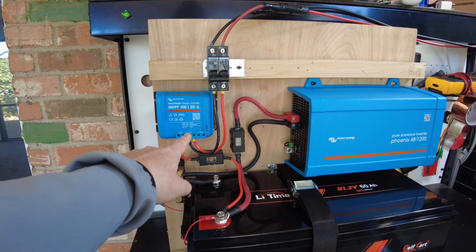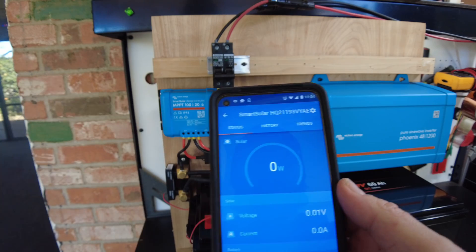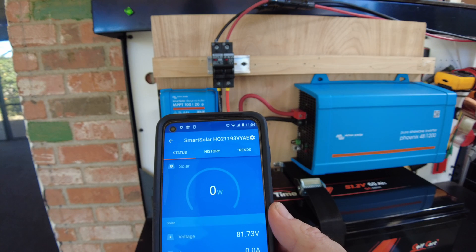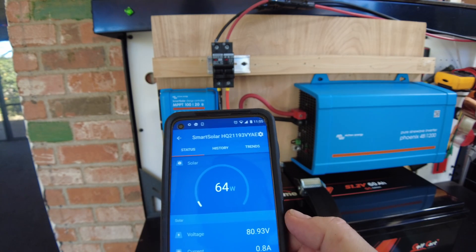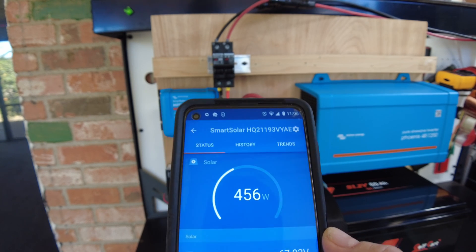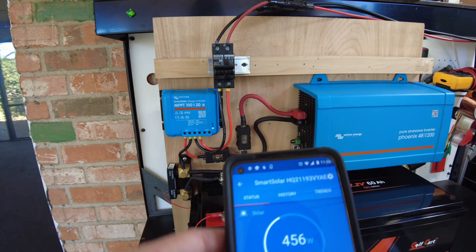Let's go ahead and plug some solar into this unit and pull up the app. We've got zero watts coming in because we haven't turned the solar on yet. There we go — now we should have power coming in, we're showing 81 volts.